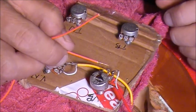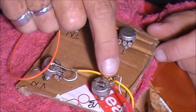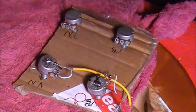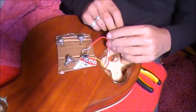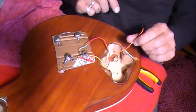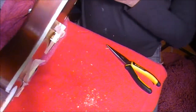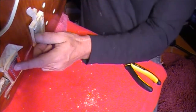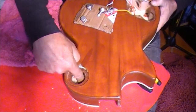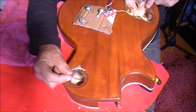I can solder one end of this wire to the middle contact point of this bridge volume pot - that's the middle contact point from the volume pot - then I'll feed that through the top of the guitar. It's actually an orange wire - I said it was red before, but that's an orange wire that I've fed through the body of the guitar. So it's going through this control panel, through the bridge pickup hole, through the neck pickup hole, and right up into the three-way switch control panel cavity.